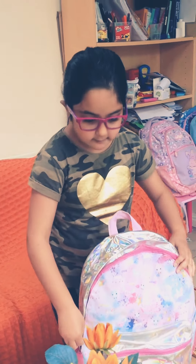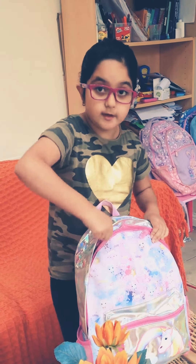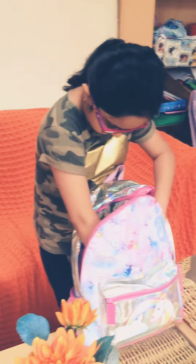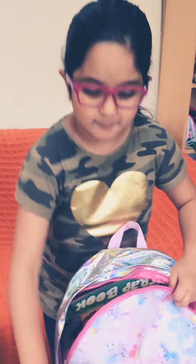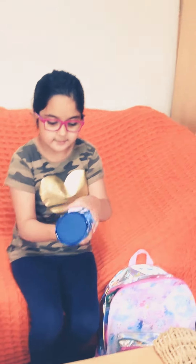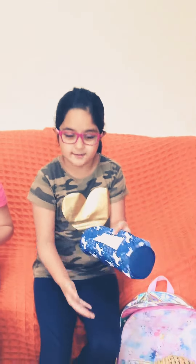Let's begin. First we're going to begin with my pencil case — the main thing. This pencil case is a unicorn. Amazing!